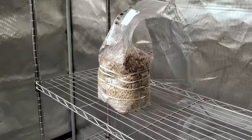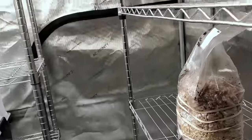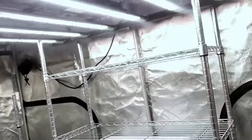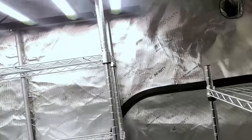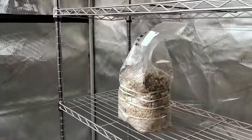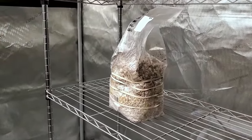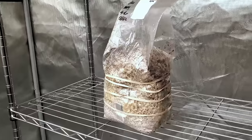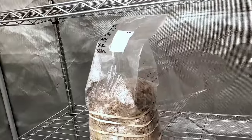Just like that, our all-in-one bag has been put in fruiting conditions. I put it in my fruiting chamber tent and I'm going to let it sit in there until I start seeing pins. Once I start seeing the pins, that's when I start using my light — six hours a day at only 10 wattage, so only 65 watts being used. Shortly thereafter we should have some beautiful mushrooms fruited right inside the bag.